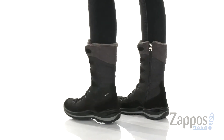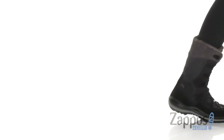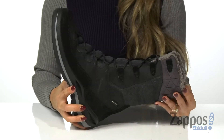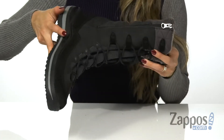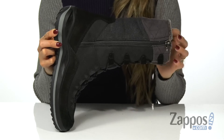Before you head outside, pop these boots on because they're going to protect you from the cooler elements. They feature a tall profile with a Gore-Tex waterproof membrane that's going to keep out all the wet elements. There are laces at the top for a customizable fit and a side zipper that's going to help with getting in and out of the shoe.